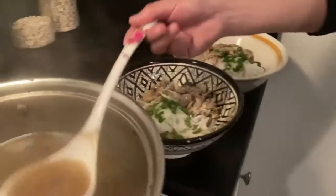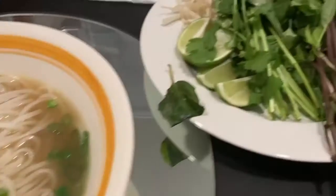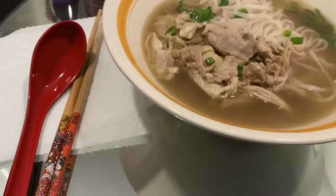Lastly, add your broth into your bowl. Don't forget to cut the lime into pieces and put the washed cilantro, basil, and bean sprouts onto a separate plate to add to your dish later.